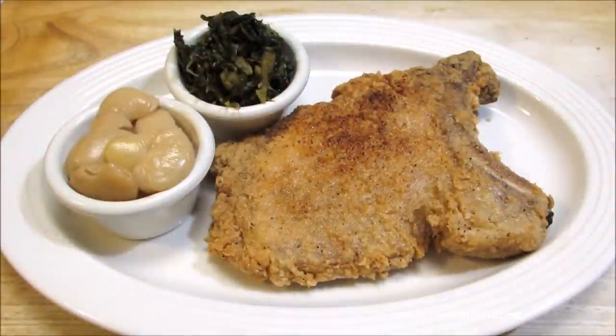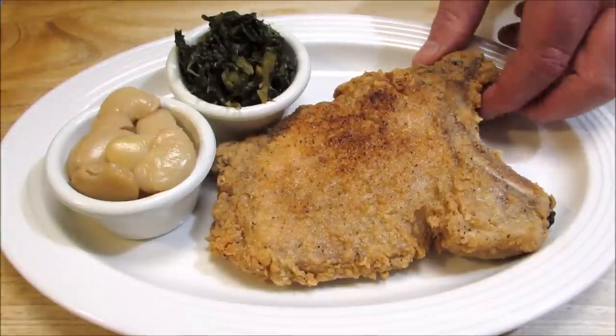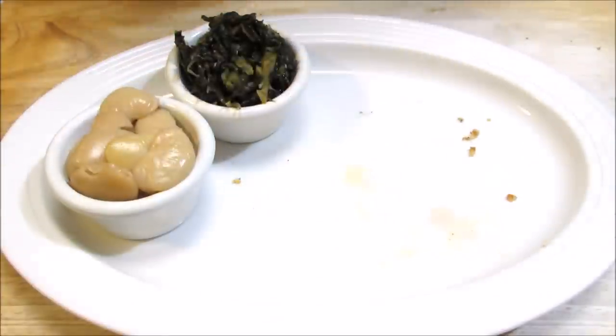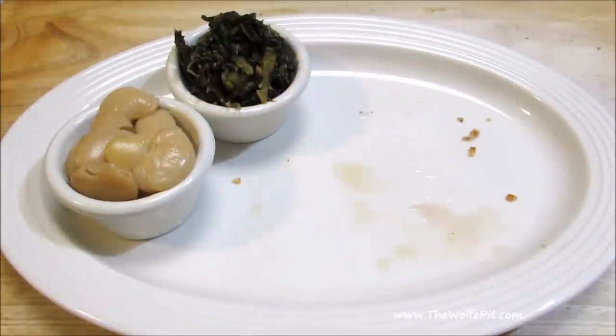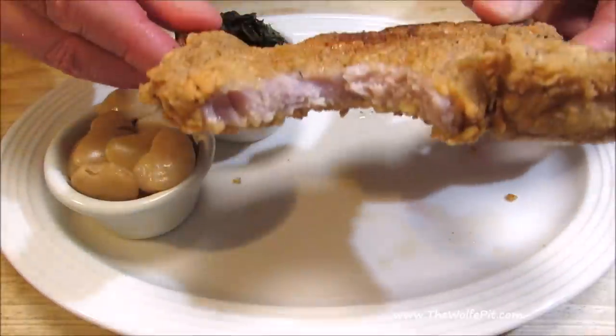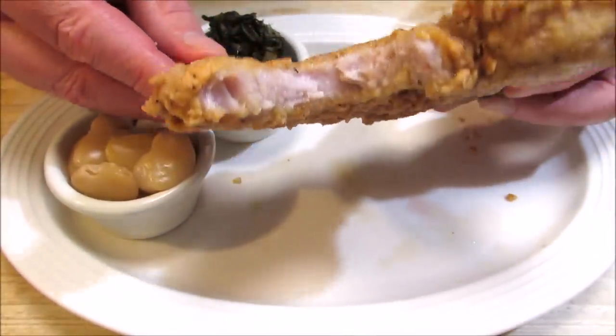And there you have it — southern fried pork chops. Crispy on the outside, moist and tender on the inside. Serving with some slow cooked butter beans and collard greens for a true southern meal. The only thing missing is a little hot sauce and cornbread. And there's only one way to eat a good fried southern pork chop — with your hands. These turned out absolutely amazing, and goes to show why fried pork chops are one of my favorite meals of all time.